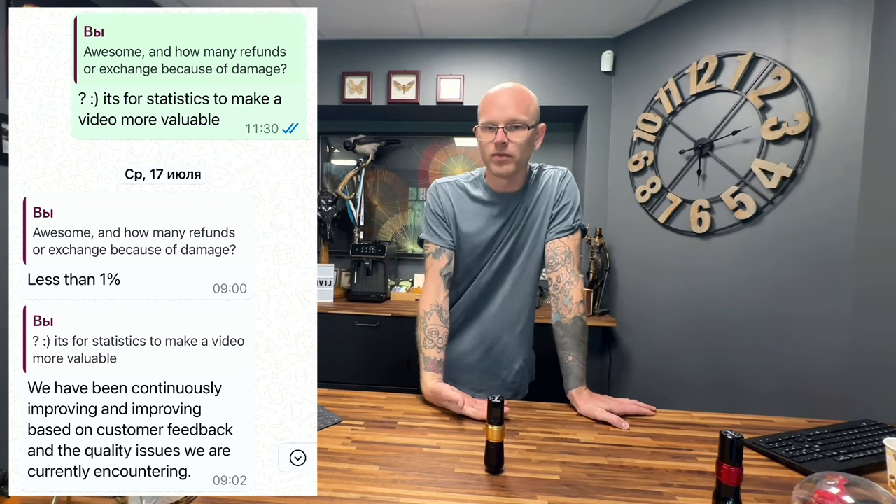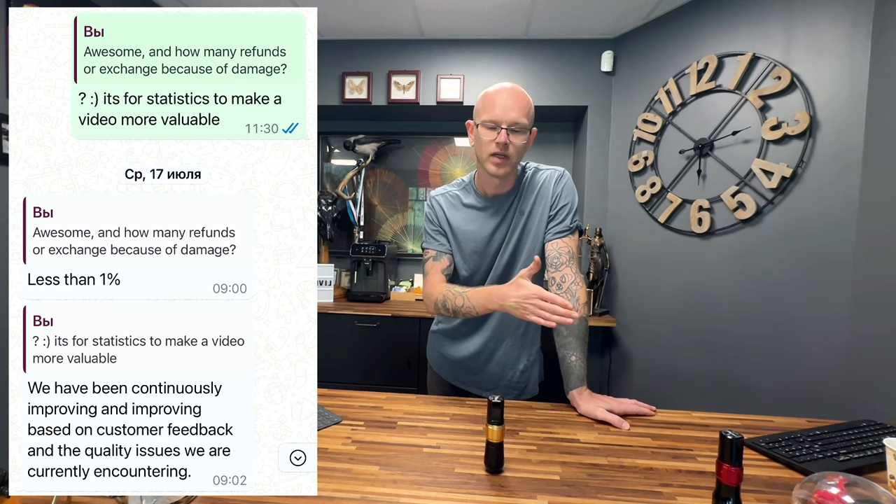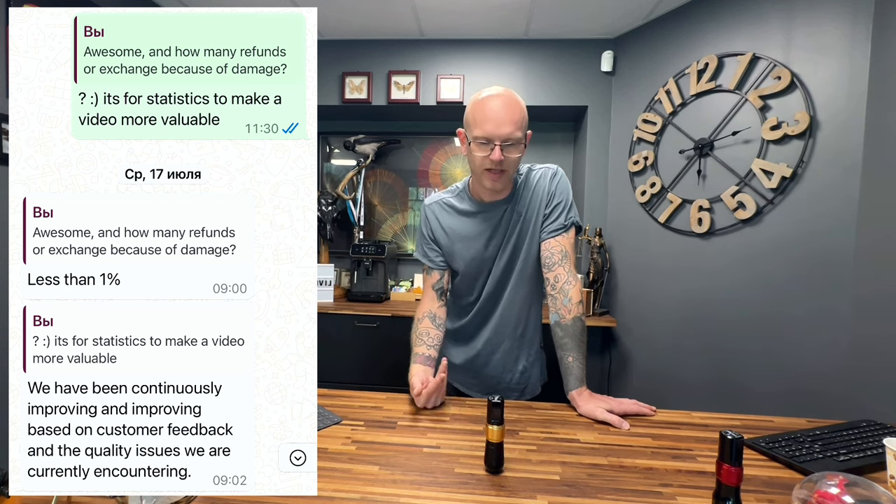If anything happens with your machine, you easily contact them, send the machine back — or sometimes they just send you a new machine without even asking questions. Honestly, this is a really high standard for me. For example, when I was with another team — an American brand let's say — when I broke the motor, I needed to send the machine back, wait a few months to receive it, and even paid for shipping. And I was a pro team member, so pro team members should have a reserve and can't really stop working.